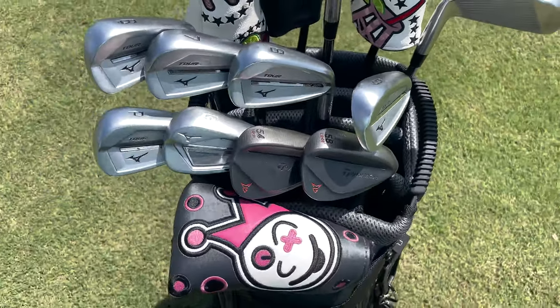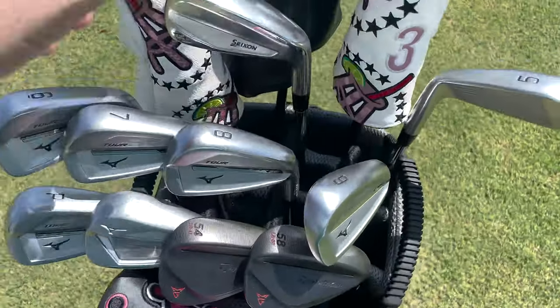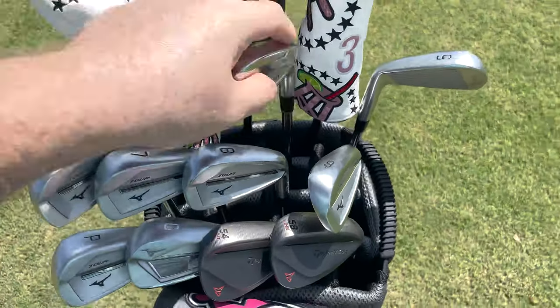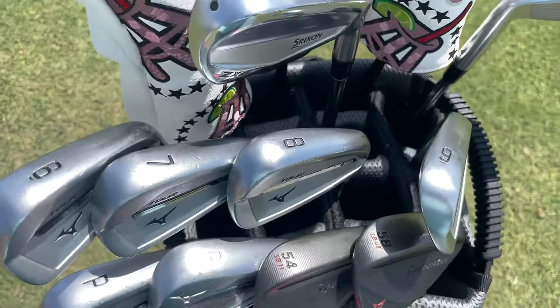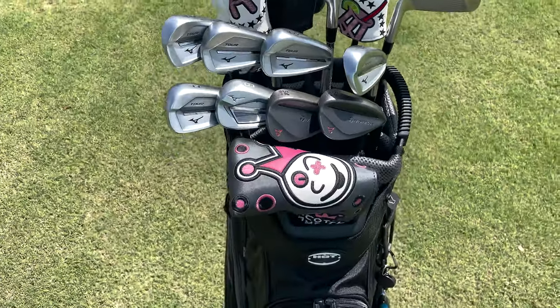14 individual slots that go all the way down to the bottom of the bag, so your clubs are not going to get stuck — they're going to go in and out very easily. The lining in between each club goes all the way down to the bottom, so every club is individually stored in your bag.